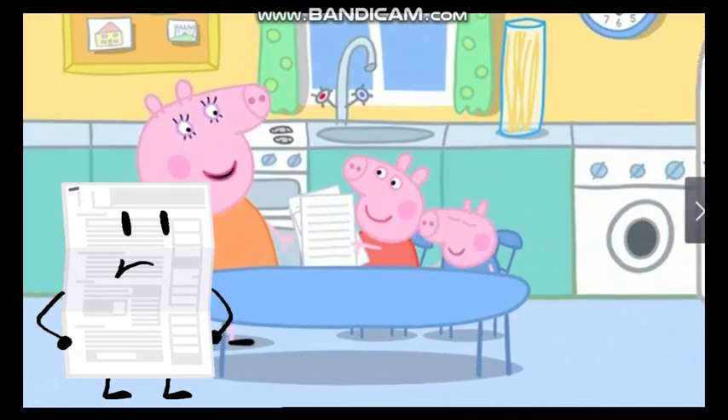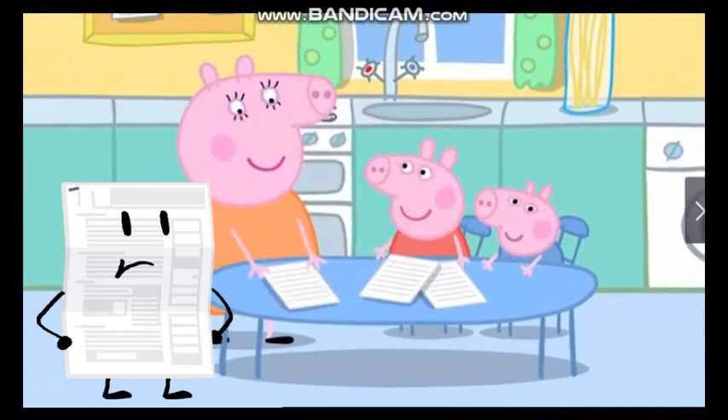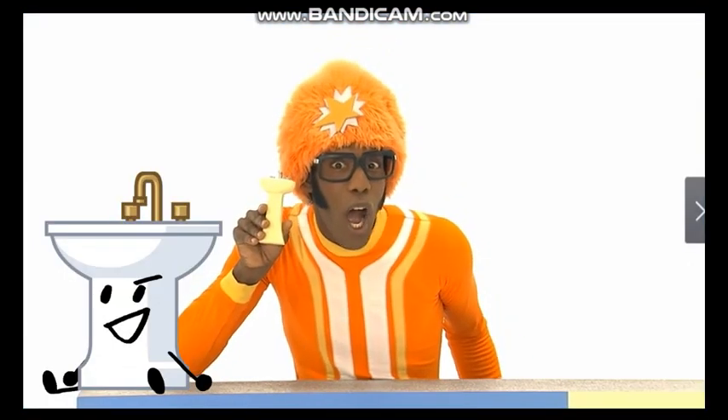Some paper? Perfect! Mummy Pig is going to make a paper aeroplane. Fold the paper down the middle. Here you go!